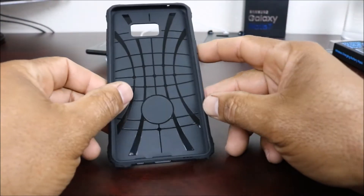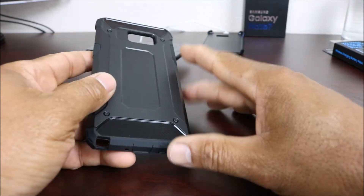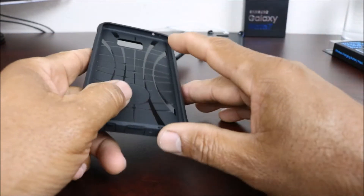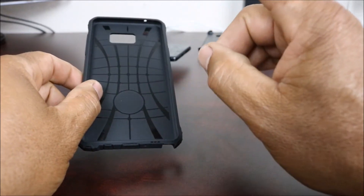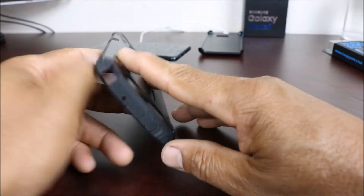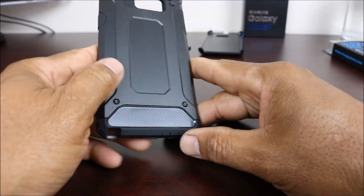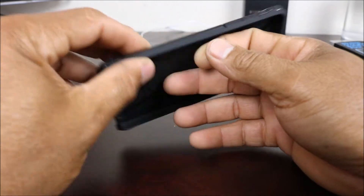This is Charlie and I have another case for you guys — the Kaesar case for the Samsung Galaxy Note 7. This is on Amazon for $7.99 with free shipping with your Prime membership. This is a double-layer, drop-resistant rugged hybrid protective case.